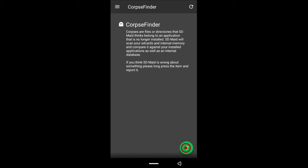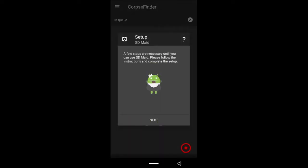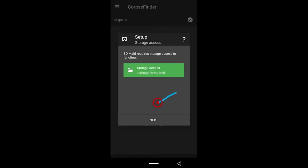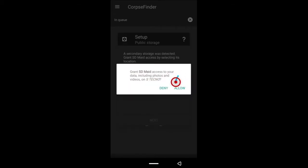To do that, tap the green button down here. When you tap it, it's going to come up with some options to give the application permissions, so just give the application all the permissions it needs. Tap allow, tap allow again — this gives it access to your internal storage. Once it turns green, it's done. If you have an SD card you will see this option; tap the padlock and click allow.